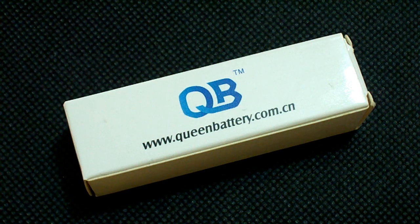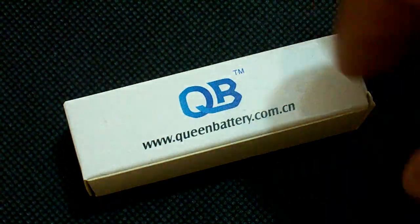Hello Youtubers. This time I've tested a Japanese made low drain high capacity 18650 cell from Panasonic, the NCR18650BM.